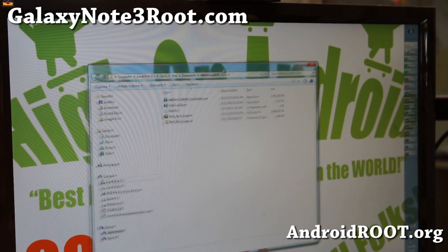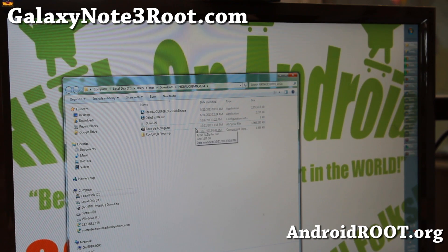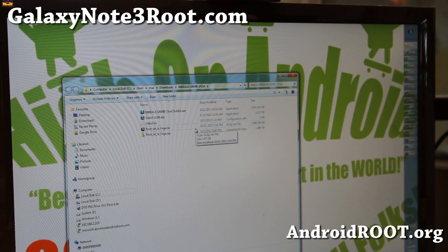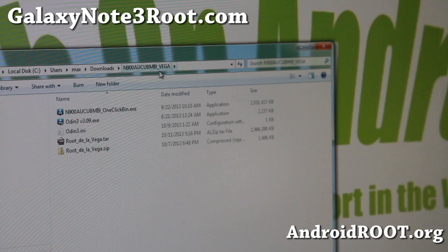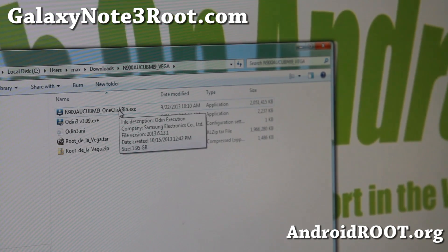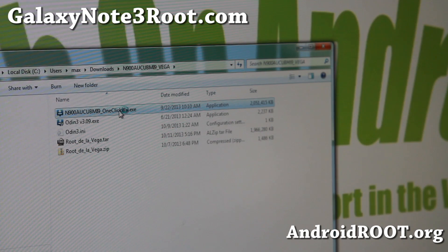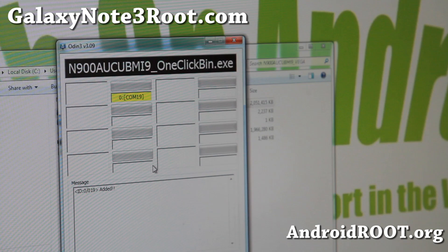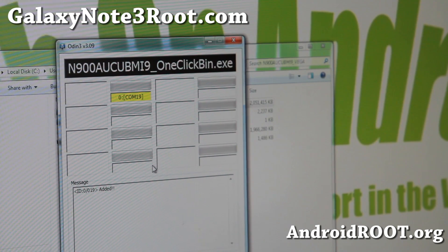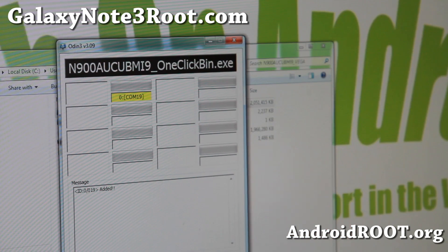Next you'll have to download a very big file — it's about 2 gigs. It's a 7-zip file. Go ahead and unzip it. You'll get a bunch of files with everything you need. Go ahead and double-click on the first file, N900AUCBMI9 one click dot bin. Double-click it and this will bring up a one-click Odin that already has a firmware in it. Just hit the start button.